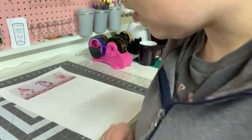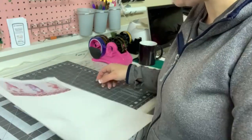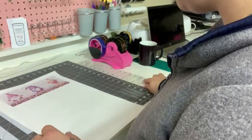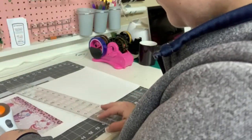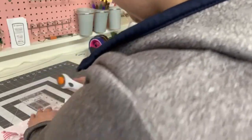Instead of a mug press closing to put pressure on the image, since mine's going in an oven, the silicone clip is what's going to keep the pressure on my image. I have my print all printed out, so I'm going to take my ruler and rotary cutter and cut it out. You can use scissors too, but I feel this makes the straightest line.